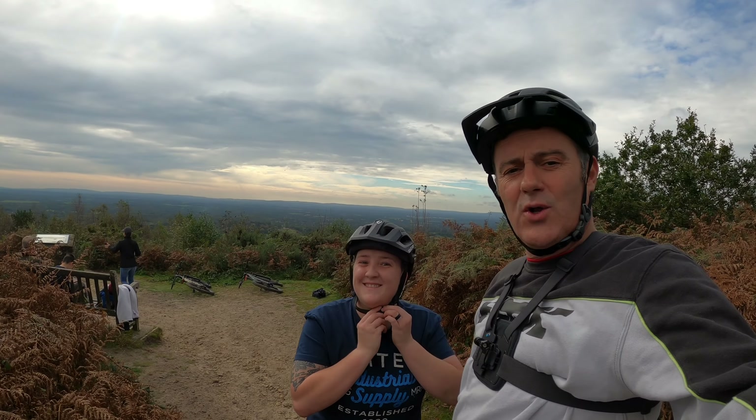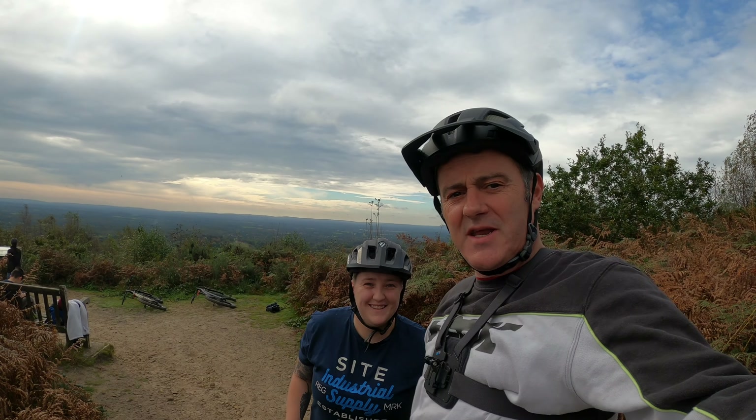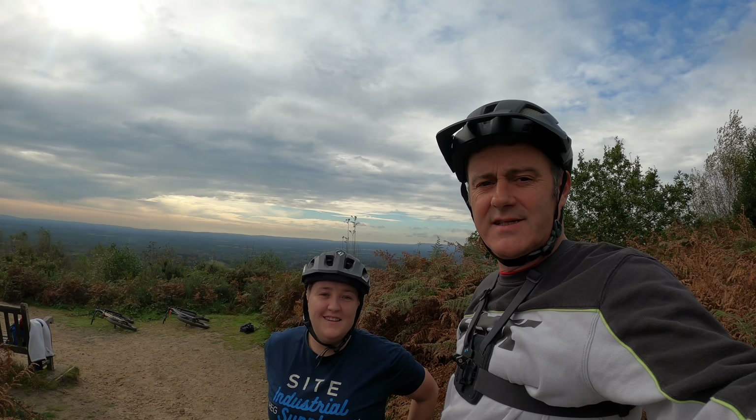Up the Surrey Hills with my workmate Holly. She's never been here before, we're gonna have a little shred round and see what we can find.